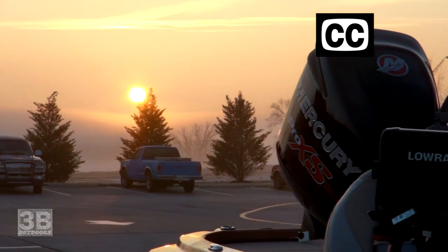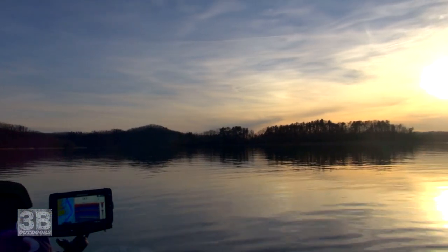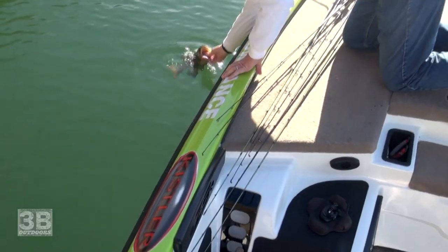Everyone knows what happens in the wintertime. The water gets cold, it gets really clear, the fishing gets really tough, but that's when my most favorite technique of all becomes deadly. It's called tightlining.